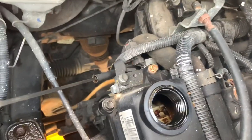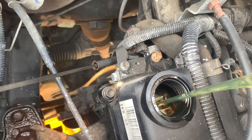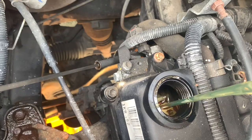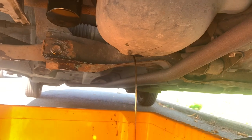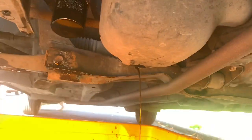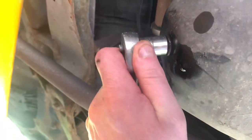Before I put the sump plug back in, I like to pour a little bit of oil through just to rinse the sump out. We've got a spare litre anyway because these don't take that much. It's just me being a knob really, but I like to do it — makes me feel better. The new oil's coming through now and it's pretty much stopped, so we'll put the sump plug back in.